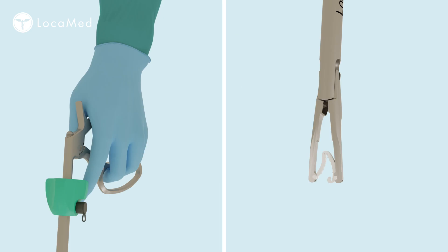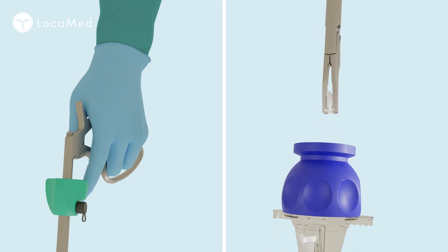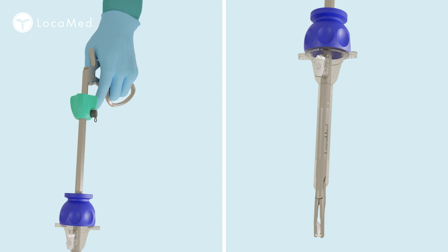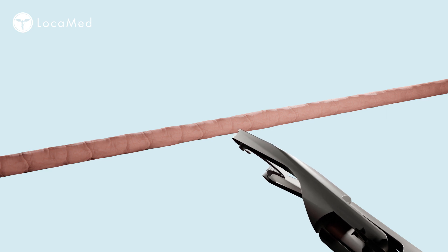Close the handle slightly to manipulate the clip down into and through the trocar cannula, maintaining compression on the handle until the applier jaws pass through the cannula and into the abdominal cavity. Confirm that the clip remains properly located within the jaws before deployment.